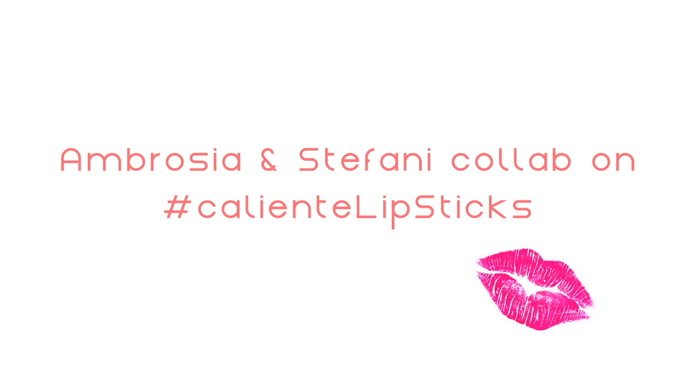Does my head look chopped off? Hi everybody! Welcome to Comida Caliente. I'm here with Ambrosia, and today we're going to show you our dark lip colors.